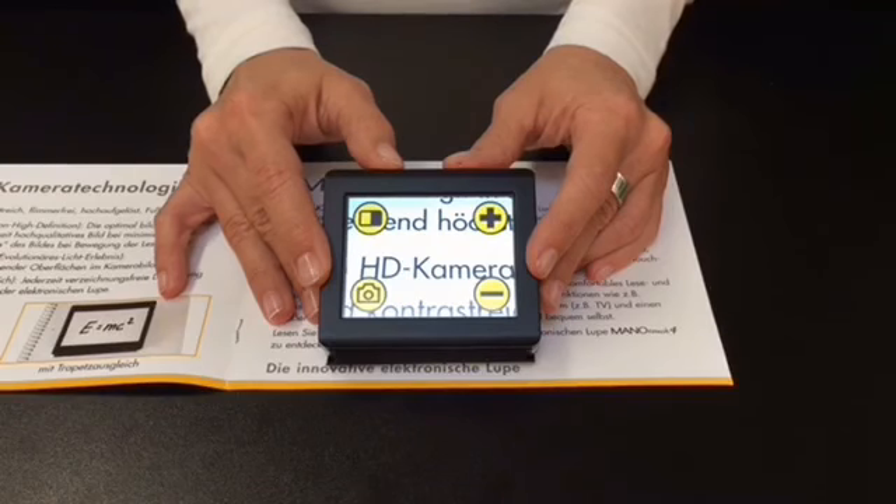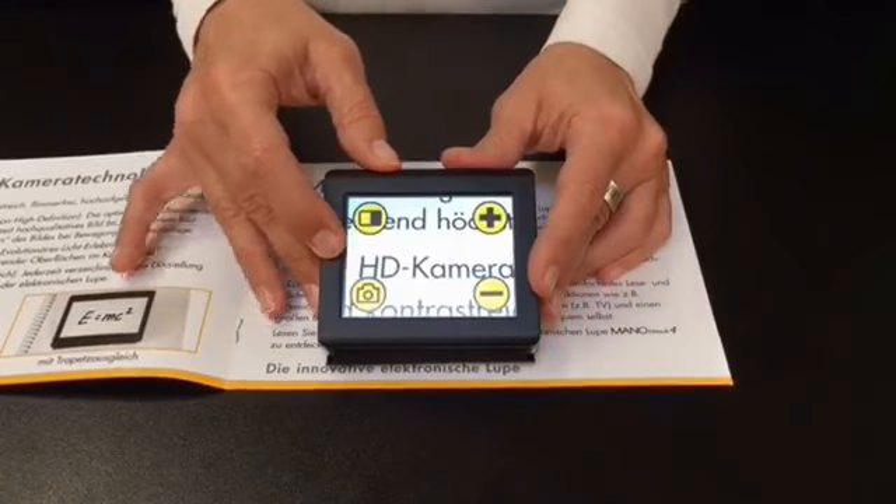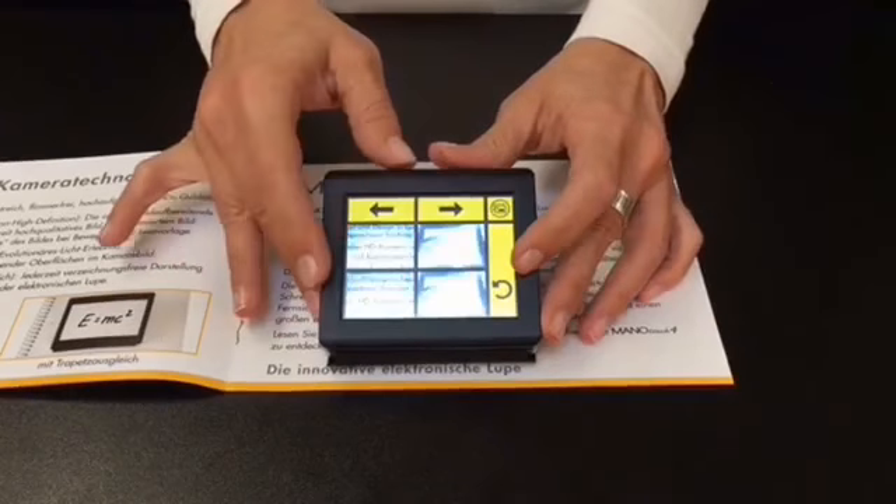To enter the menu, tap and hold the semi-color button. To enter the picture gallery, tap and hold the picture button. In total, 100 pictures can be saved.